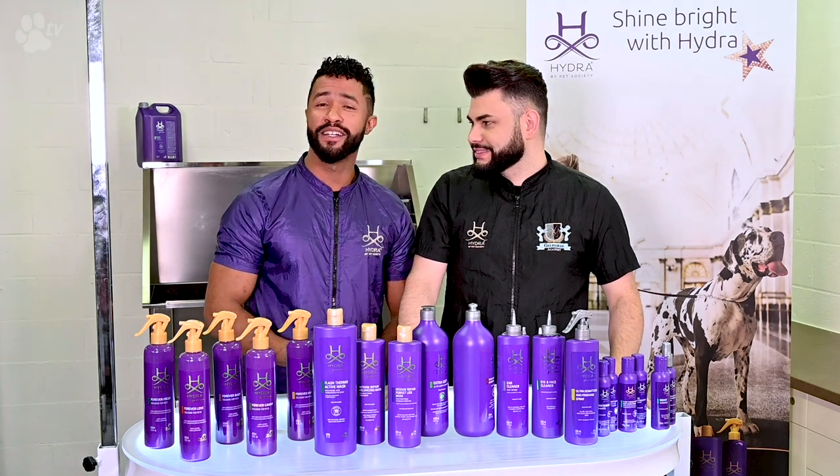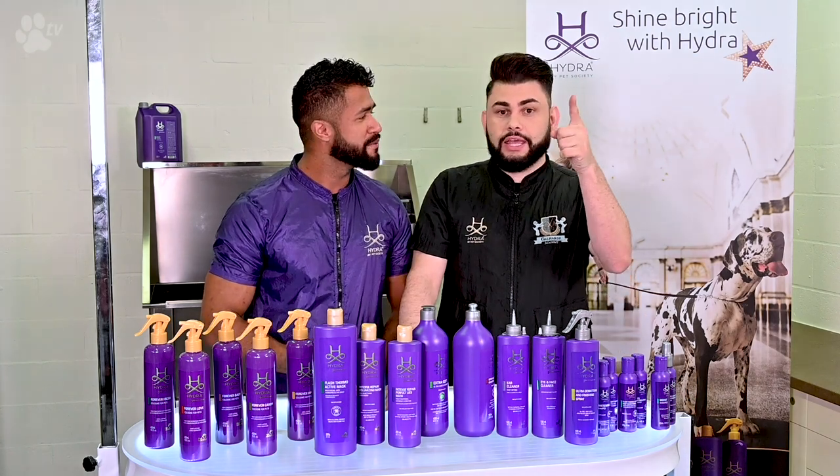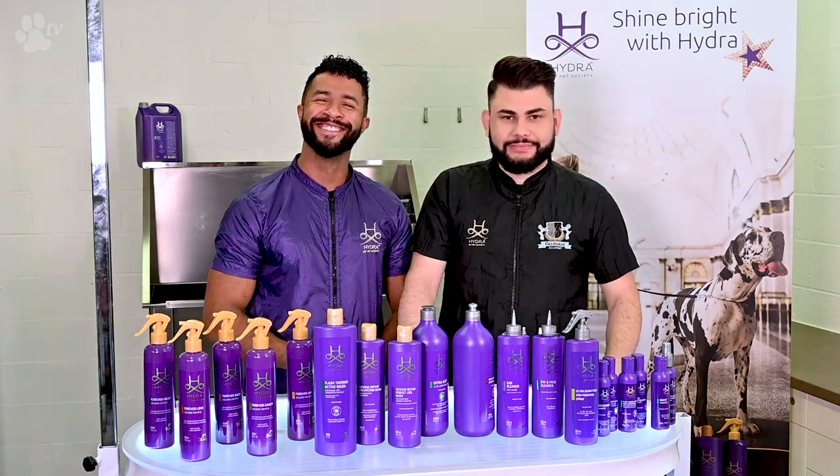Keep an eye out because TransGroom has more videos coming up demonstrating the whole entire line and a full demonstration. Subscribe and like this video. Bye guys!